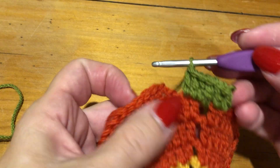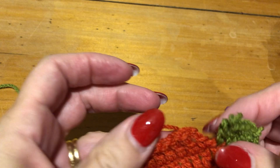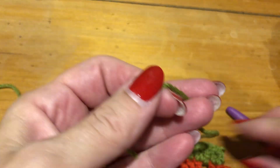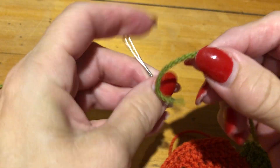The next thing you do is pull it right through, right through just like that. Then you thread your yarn through your wool needle, like so.